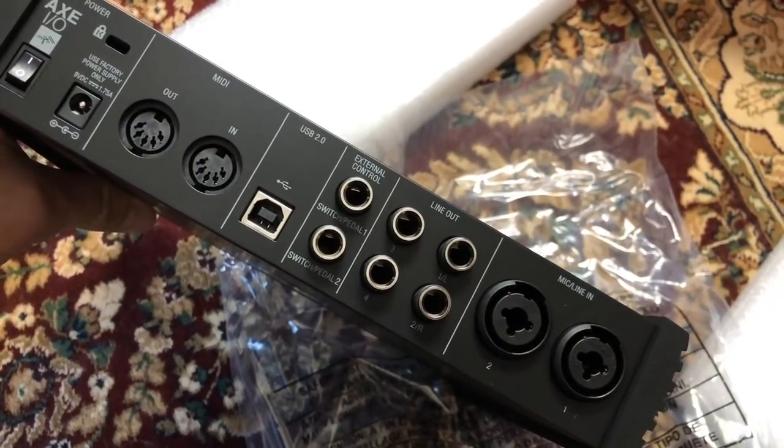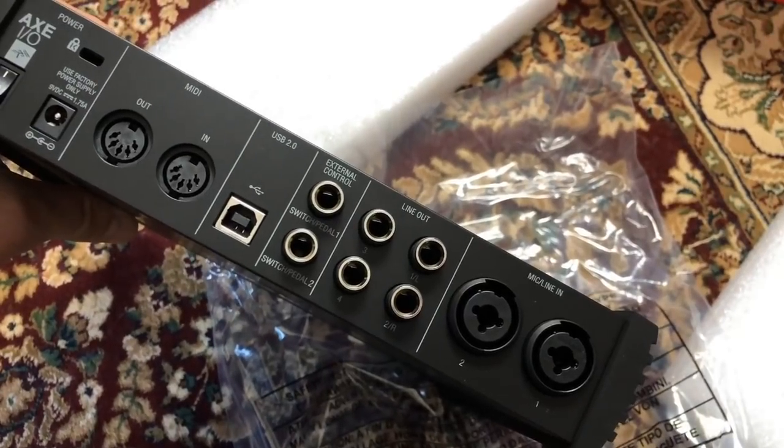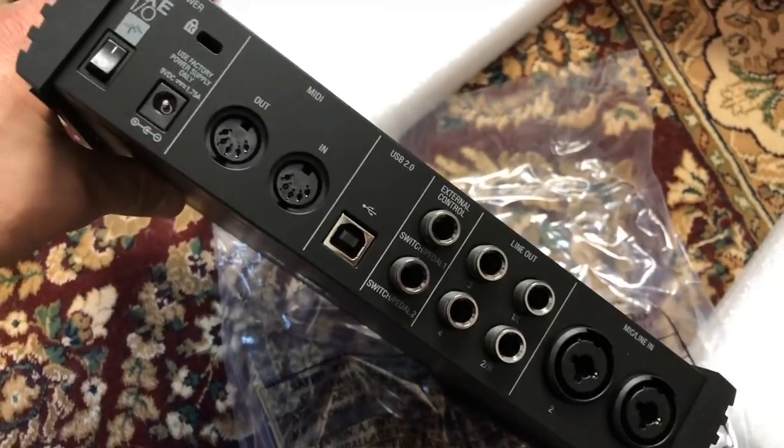Outputs. MIDI in and out. Yeah, really cool.